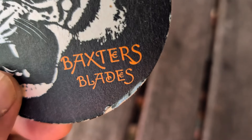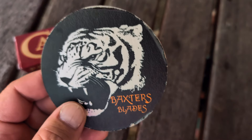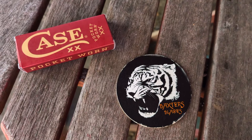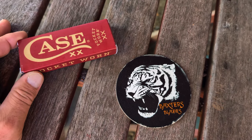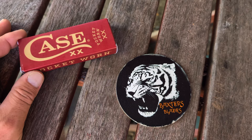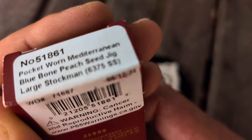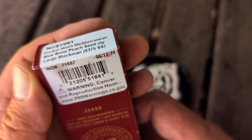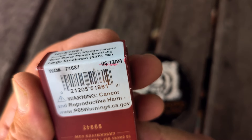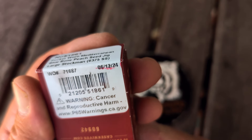Hello and welcome to Baxter's Blades. Use caution, you're entering the Tiger Pit. I am so sorry, my apologies — I just cannot wait till Saturday to show this. Guys, we have a pocket-worn Mediterranean Bone Peach Seed Jig Large 75 Stockman Stainless Steel. I just couldn't wait till Saturday to share this. Manufactured June 12th, 2024.